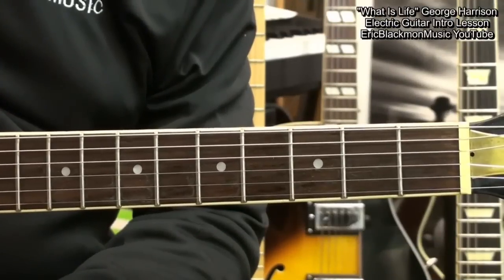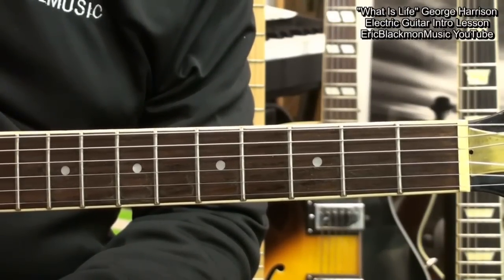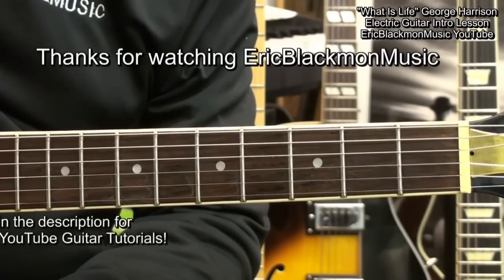And that's the intro to What Is Life by George Harrison on electric guitar. Thanks for stopping by, and have a great day.